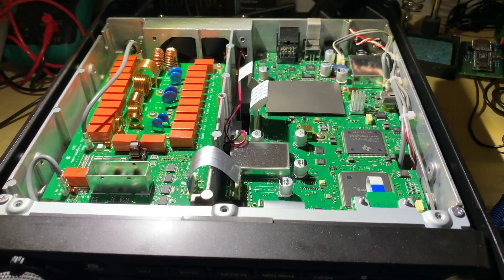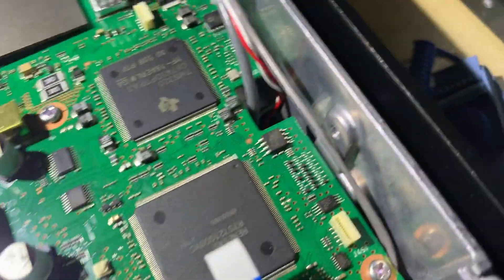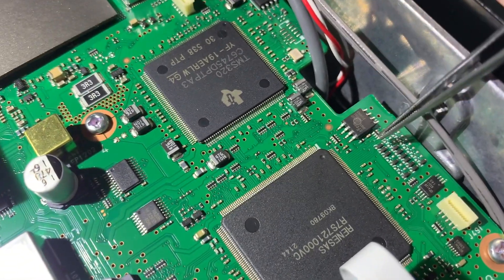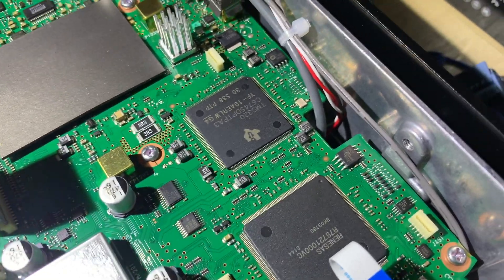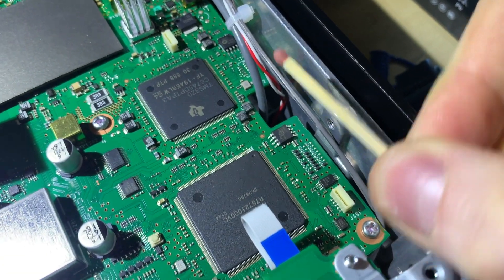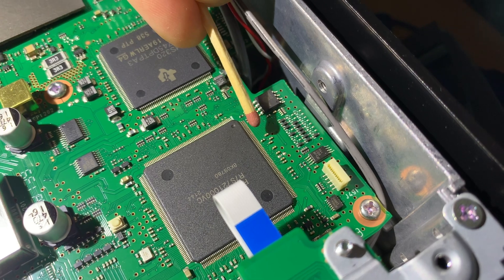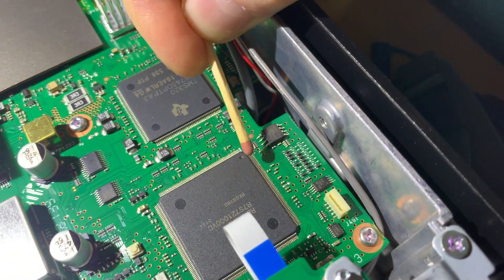I have already removed the bottom cover because I would like to remove this diode here. Just for context, this is a regular safety match and this is the diode — if I put it next to it, as you can see it's about one millimeter, so it's pretty tiny.